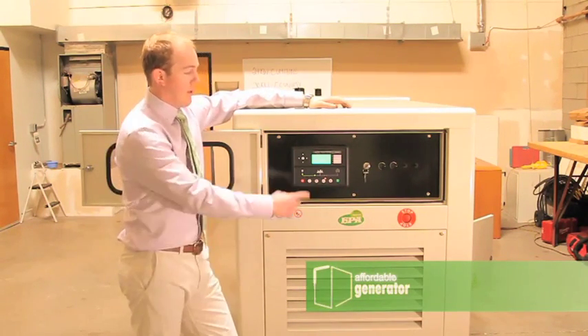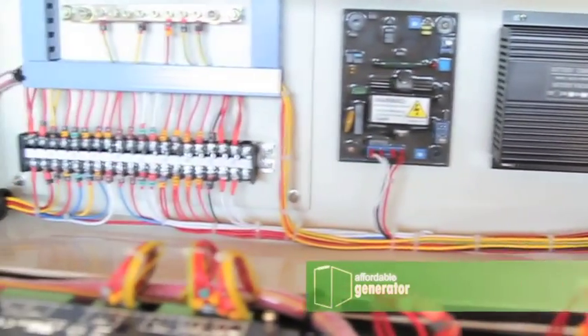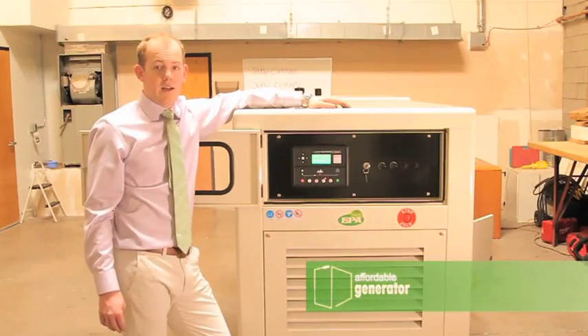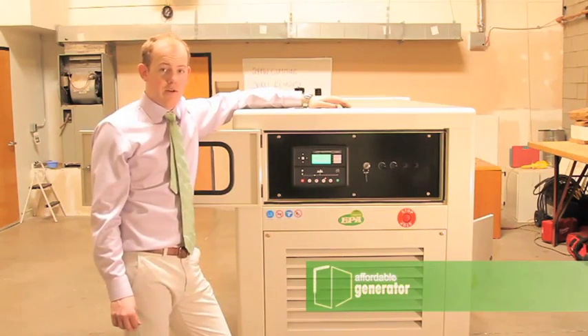There is a battery charger located behind this panel so that you never have to worry about losing power to your batteries. The battery charger is tied in to the sensing wires located on the other side of your generator.